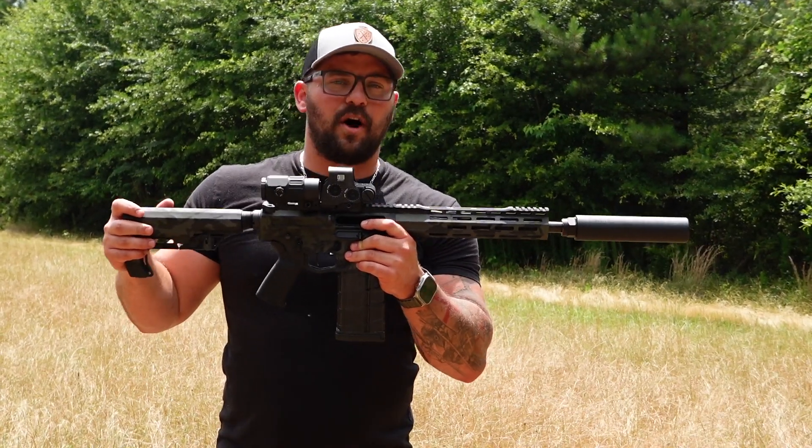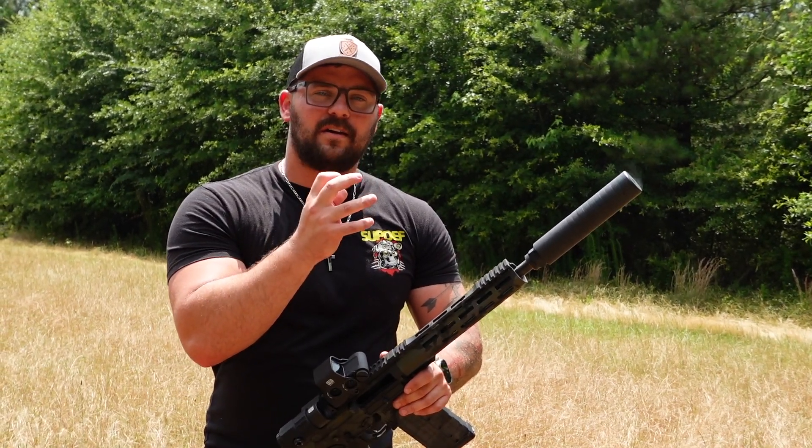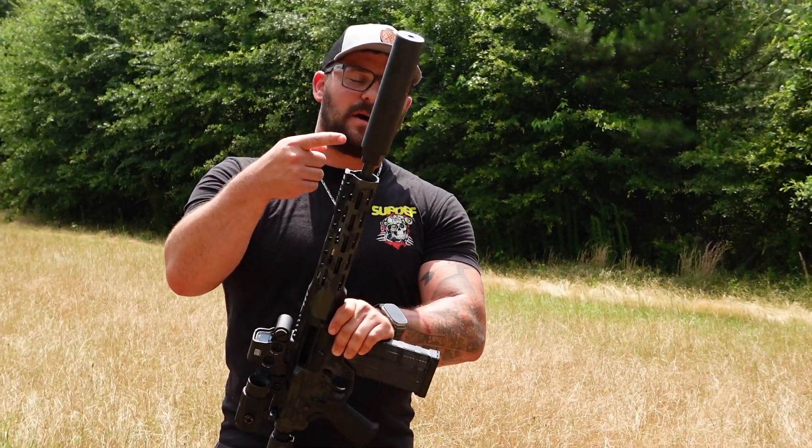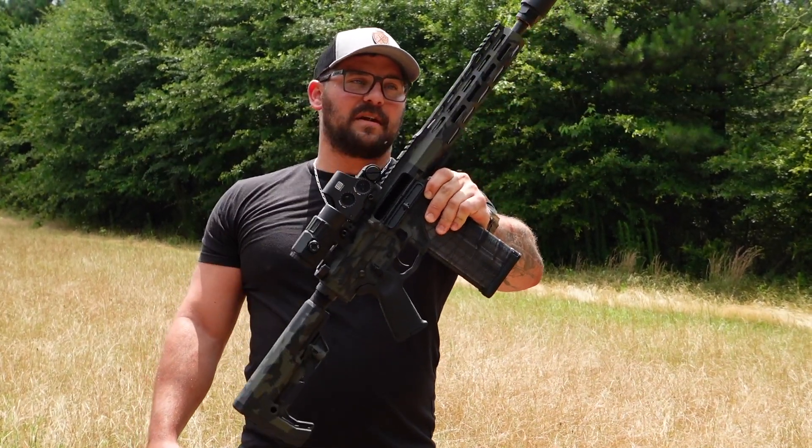I did notice a difference in that thump, and I don't know if the camera picked it up, but the sound difference — the thud it would make compared to that 300 grain. It's a Q Pork Chop for an 8.6 Blackout, 12-inch barrel. This thing is a mean thing.